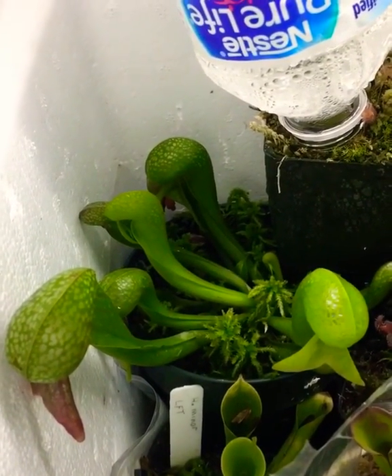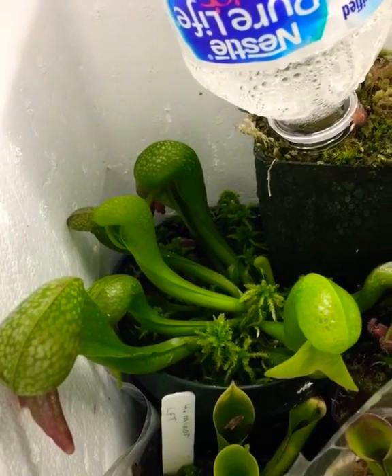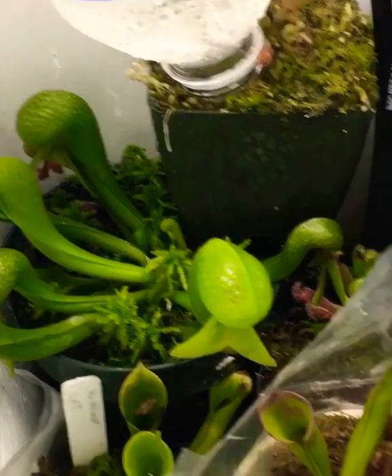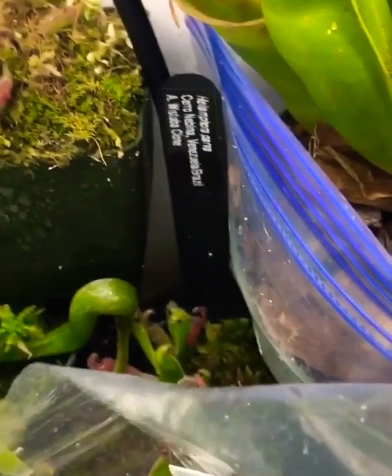This is the exception — this is an American plant, Darlingtonia californica. You'll find these growing on the mountains in California and Oregon. They grow in cold water springs. Heliamphora folliculata, Heliamphora parva —